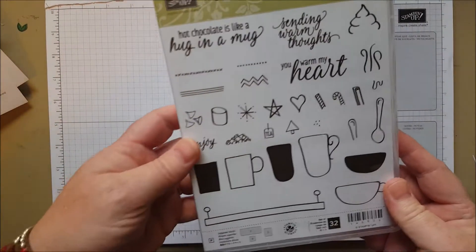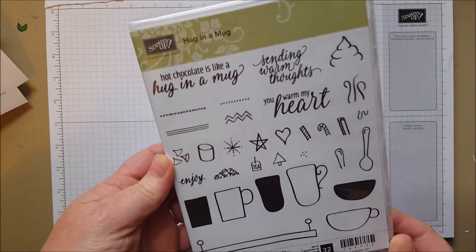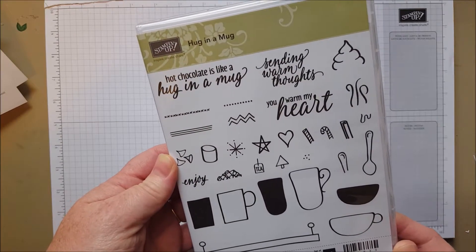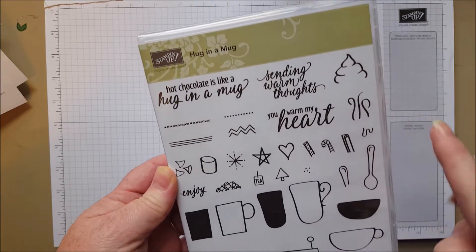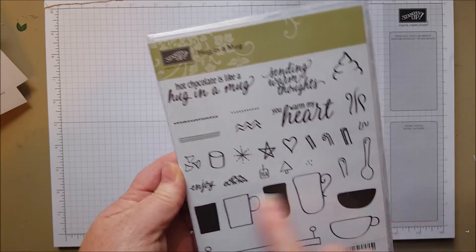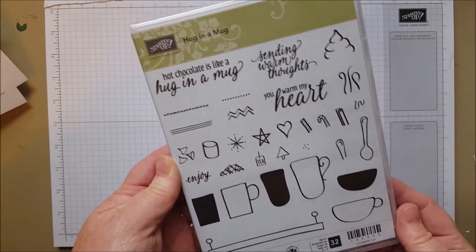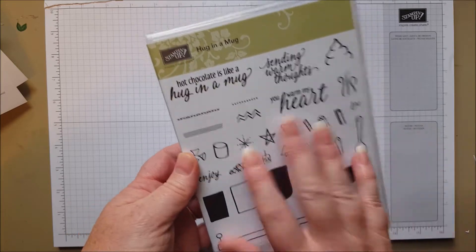Here is another one I had to have right away — Hug in a Mug. I am a coffee drinker, but also hot chocolate is awesome. We've got whipped cream, all kinds of different shaped mugs — it's really whimsically drawn — cute little chocolate kisses, marshmallows. Super fun stamp set. I had to have that Hug in a Mug.